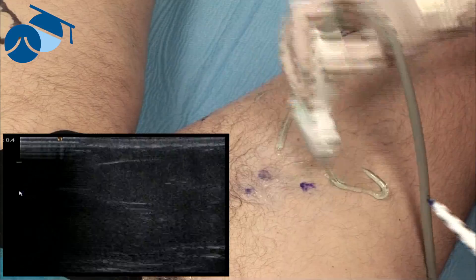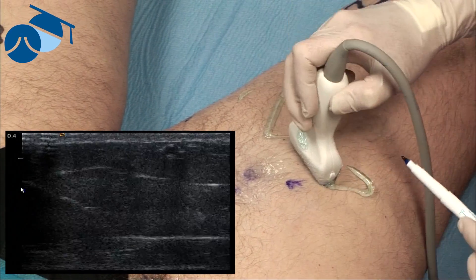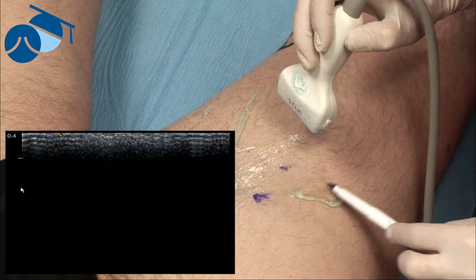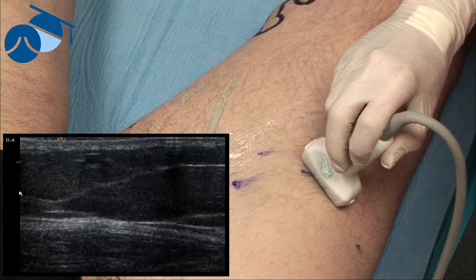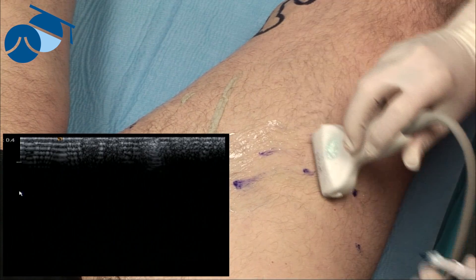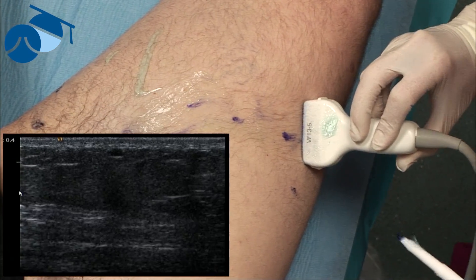Now there are some people who might argue that if they're not visible on the surface, do we need to treat them? The problem is our experience has shown that if you don't remove these at the time of surgery and you do ablate the feeding vein — in this case the anterior accessory saphenous vein — what will happen is they're going to thrombose. And just because they're not visible on the surface won't stop him getting painful red lumps, which will be quite uncomfortable for him for a few weeks after surgery, and in addition could cause brown staining if they're big enough.